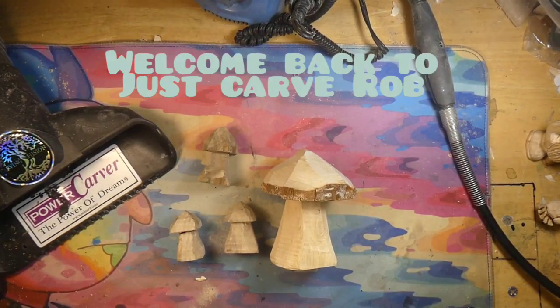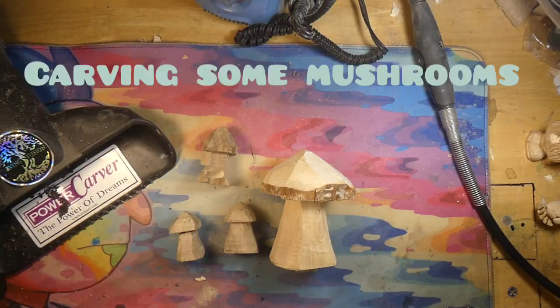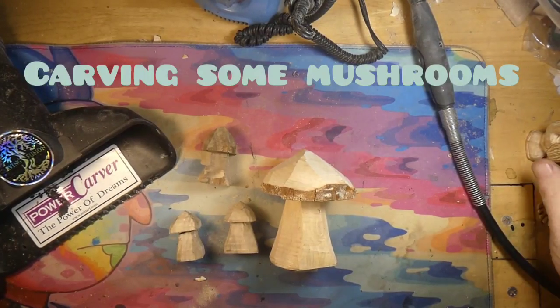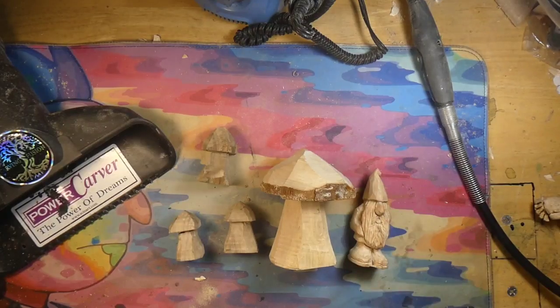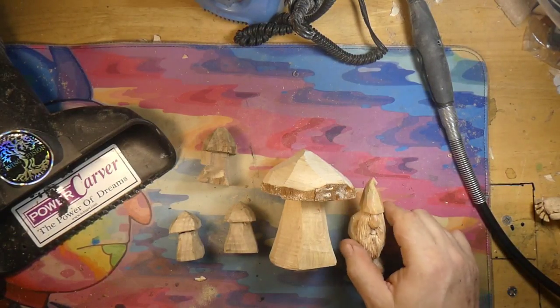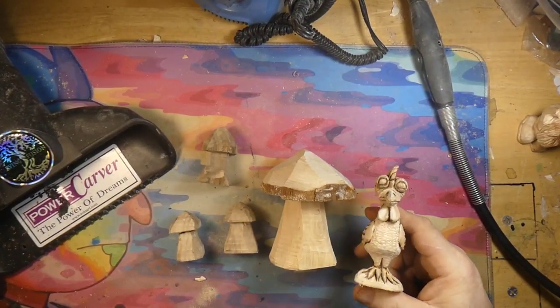All right, all right. So what are we carving today, Rob? Well, we're carving some mushrooms — mushrooms to go with our gnome. We're carving some mushrooms to go with our gnome, and then we're probably going to carve another gnome. Thank you, Spuddy. Bark, bark.